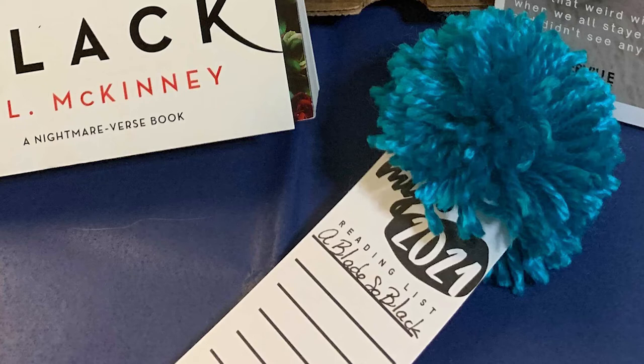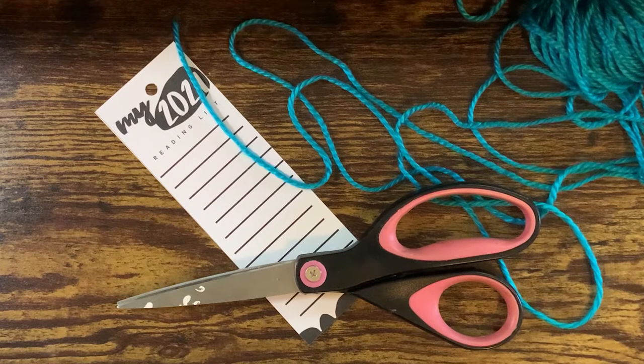Today I'm going to show you how to make a pom-pom to decorate a bookmark. The supplies for this craft are pretty simple — you just need a piece of cardstock to use as a bookmark, a pair of scissors, and some yarn.